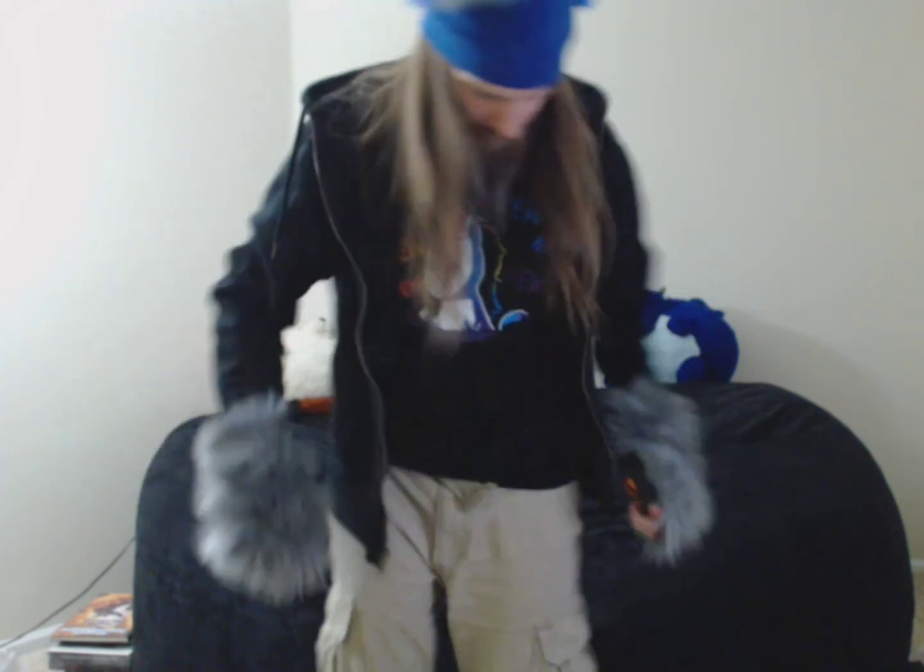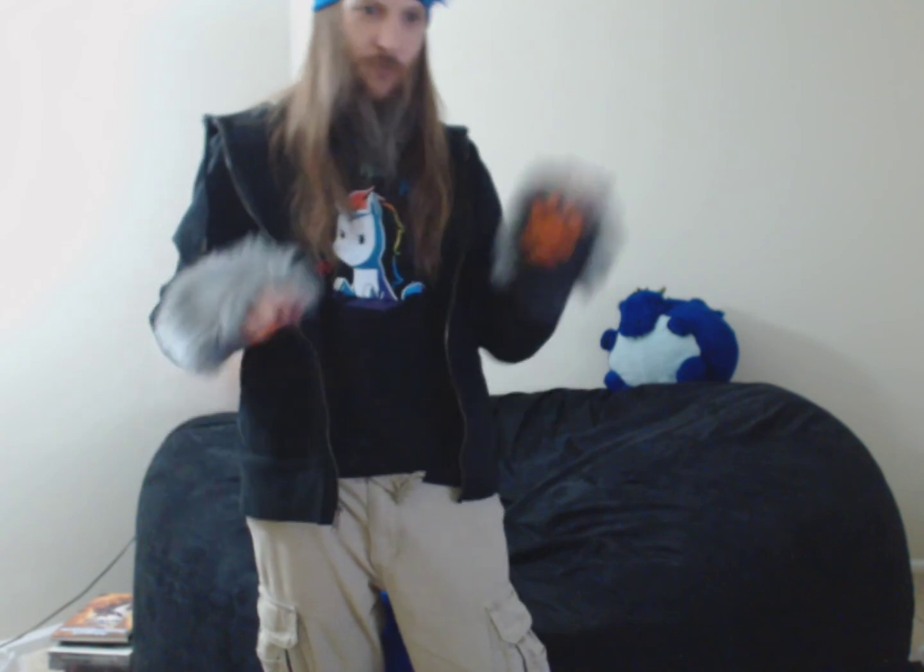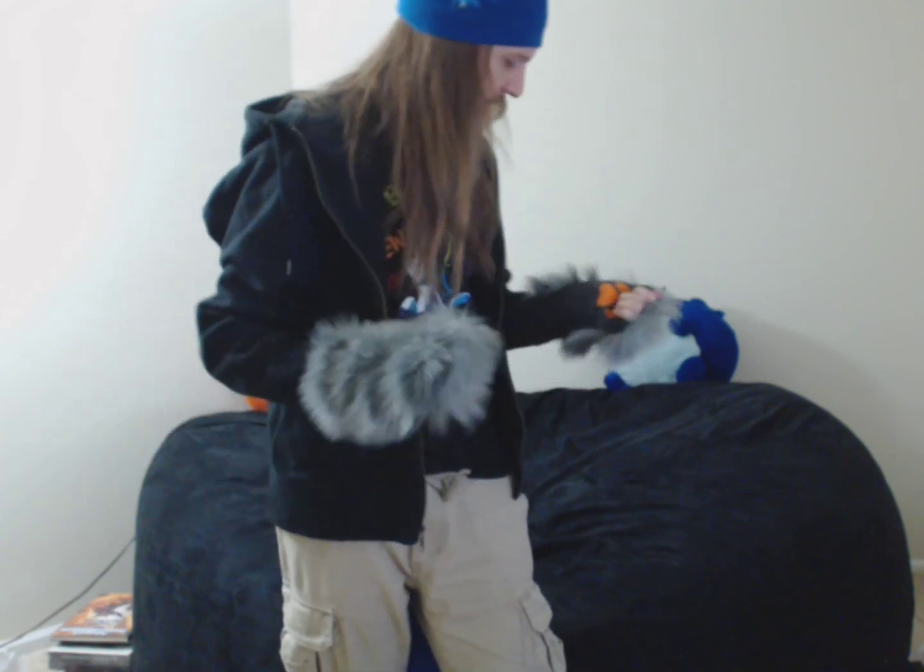I'll be at Furnal Equinox in the next few days. If you are looking for me, I'll be kind of dressed like this. If you're going, I'll see you there. Maybe I'll be at some other conventions later on this year — maybe I'll be looking like this, maybe I'll get some other stuff. This is very good. Thanks to Pawstar for sending this stuff out to me, and if you're looking for some stuff like this, give them a look. Bye.